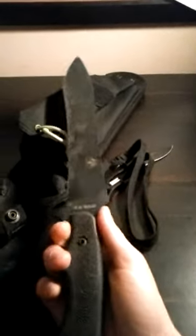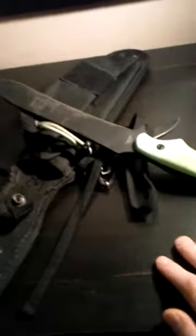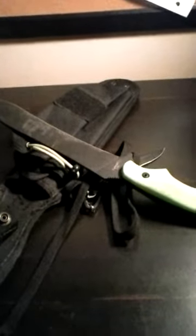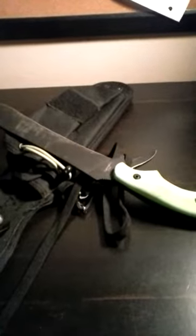That is it for you guys today — the Ka-Bar ZK Warsword. The first fixed knife we are ever going to see on this channel and hopefully not the last. Absolutely worth any money that you need to spend on it, but you shouldn't have to spend more than $75. Hopefully you enjoyed the video and my commentary. I will see you guys in the next video. Thank you so much. Love y'all. Bye.